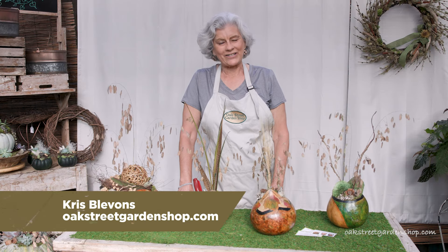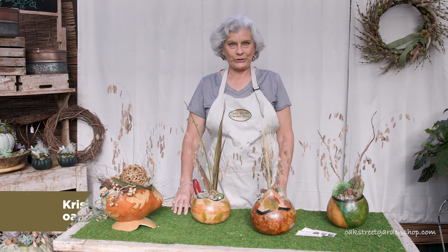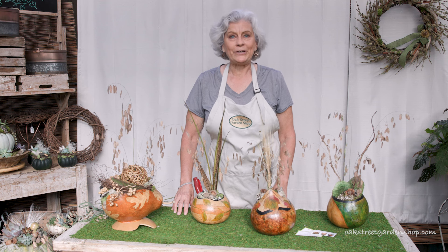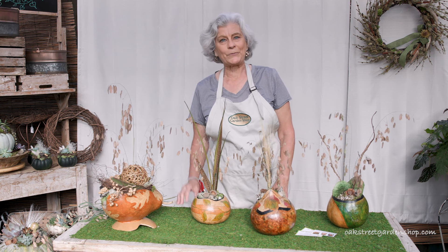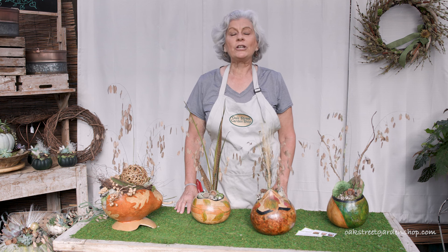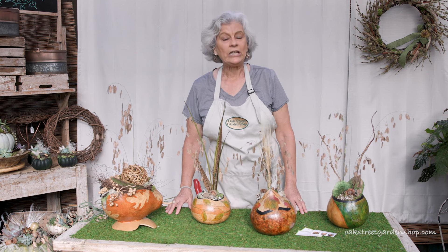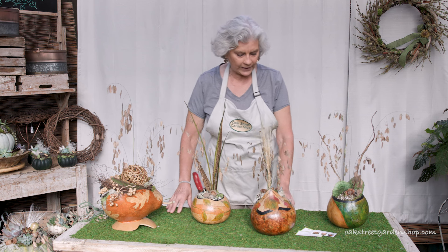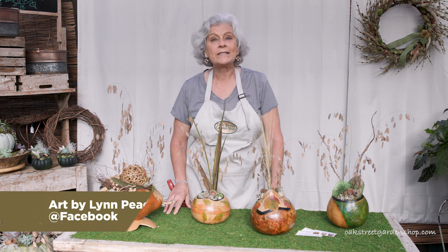Hey everybody, it's Chris at Oak Street Garden Shop in Crestline Village. This morning I have some gourd art for you. My friend Lynn Marino is an artist. She lives in Irondale, Alabama, right down the road from Mountain Brook, and each year she brings me some gourd art that she's done. She has all different pieces. If you want to find Lynn's art, she's on Facebook — it's Art by Lynn Marino.